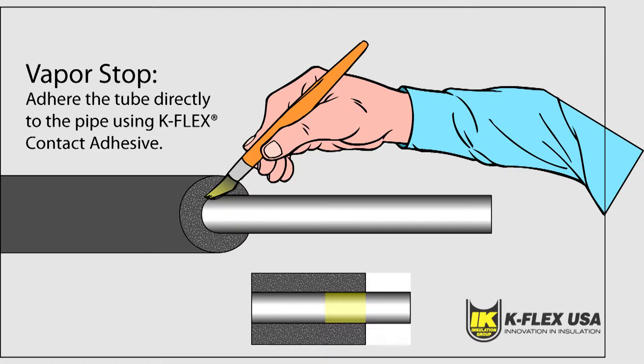On straight runs, install vapor stops every 18 feet or 5.4 meters to minimize moisture problems.